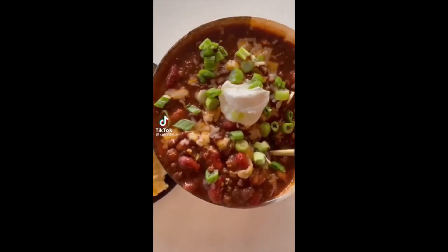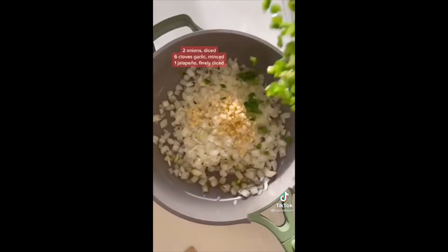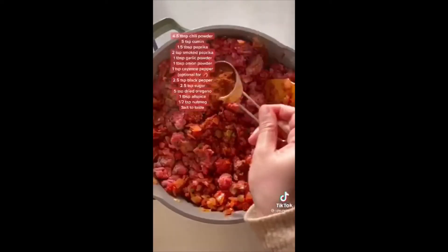If you're ever going to make one of my recipes, let it be this one. I've been making this chili for 10 years and everyone who tries it falls in love. In a pot, heat some olive oil, then add diced onion, jalapeño, and minced garlic. Sauté until softened, add some tomato paste and toast for a few minutes.